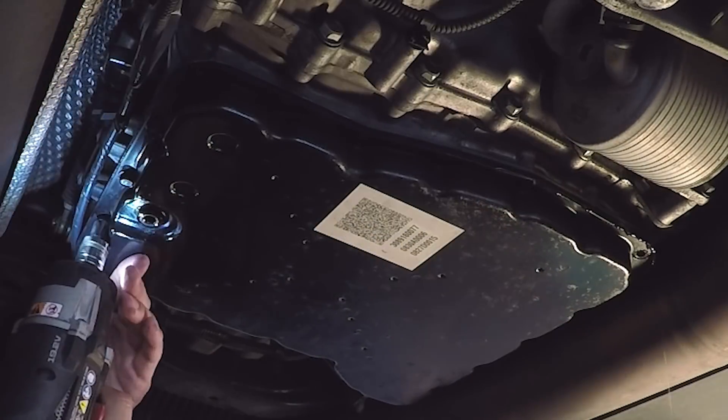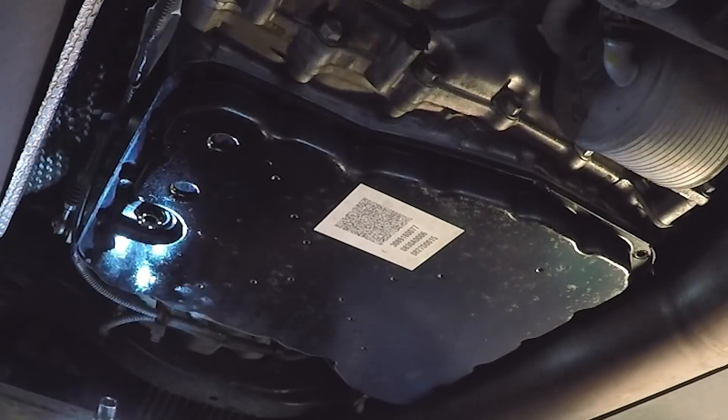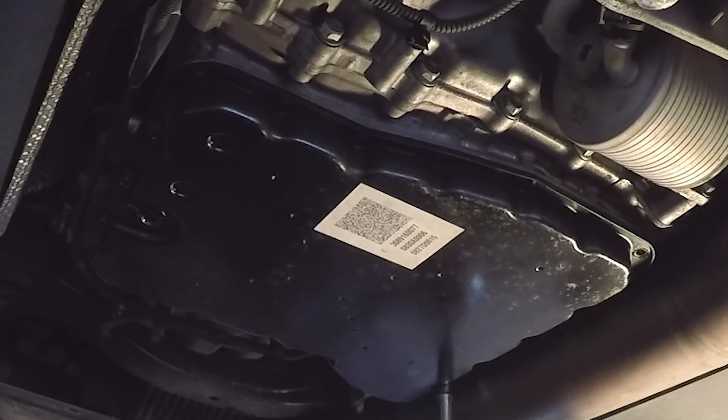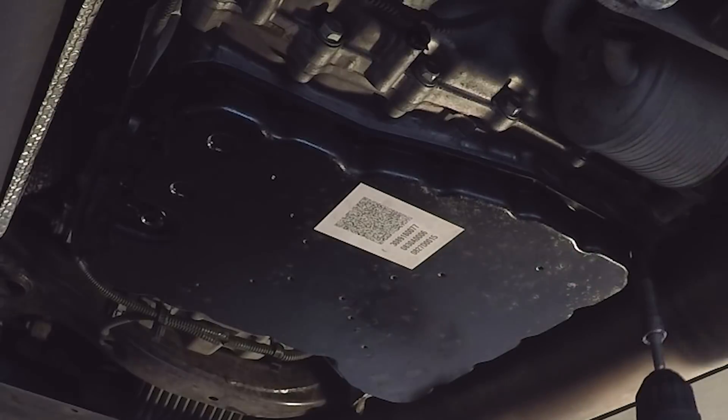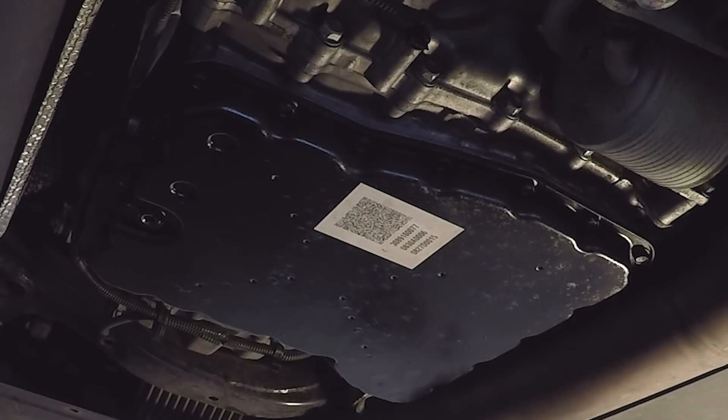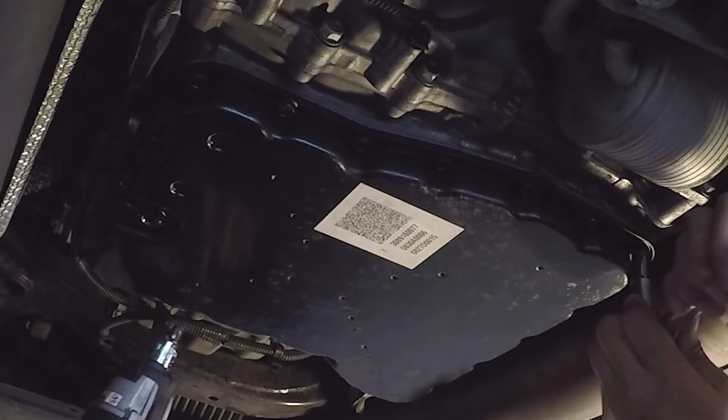Installation is the reverse of uninstallation. Once you have everything installed, you'll need to fill the transmission fluid — I'll link to my video on that above and in the description below. If you enjoyed this video, hit the like button, subscribe, and share. I'll see you in the next one.